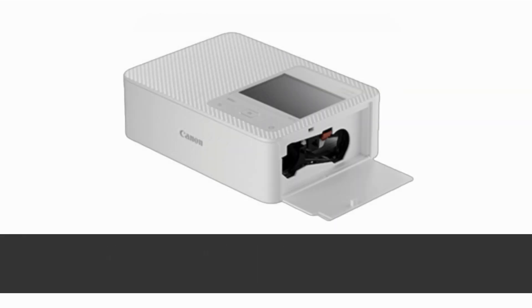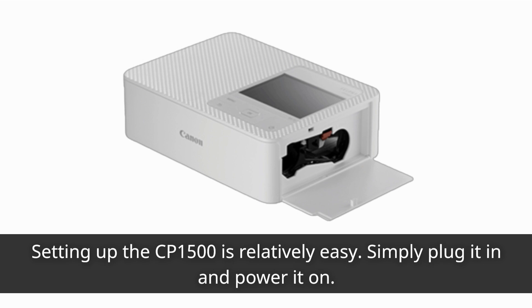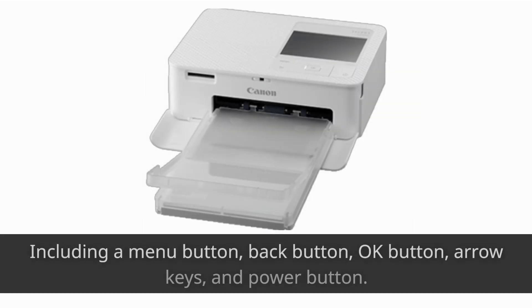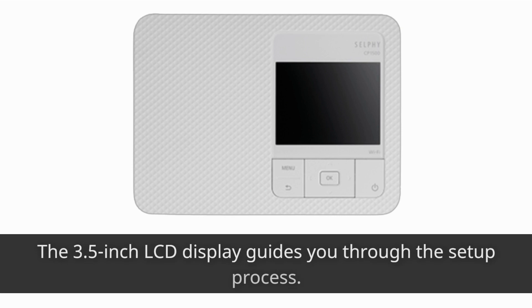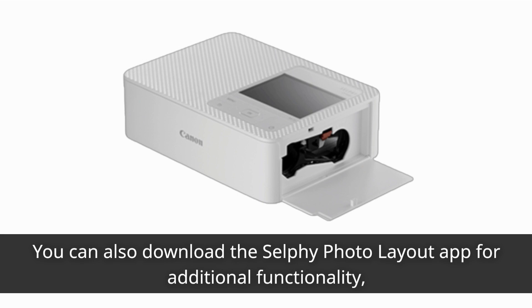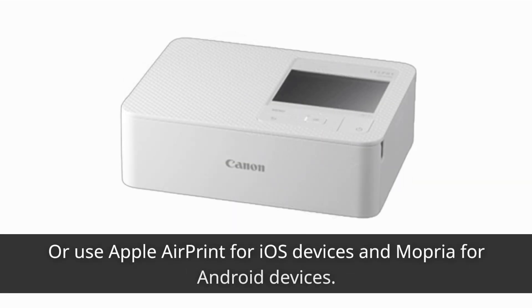Setting up the CP1500 is relatively easy — simply plug it in and power it on. The printer features a simplified physical console with intuitive buttons, including a menu button, back button, OK button, arrow keys, and power button. The 3.5-inch LCD display guides you through the setup process. You can also download the Selfie Photo Layout app for additional functionality, or use Apple AirPrint for iOS devices and Mopria for Android devices.